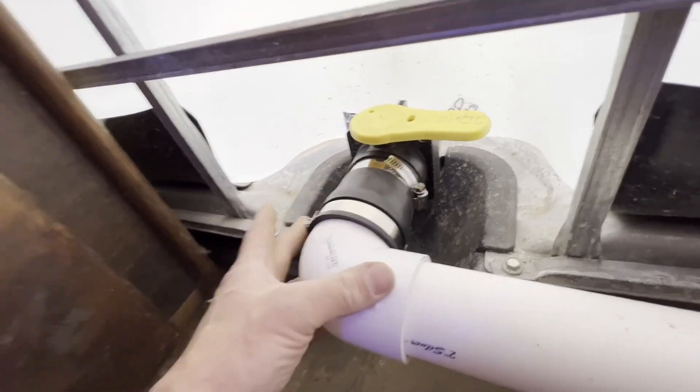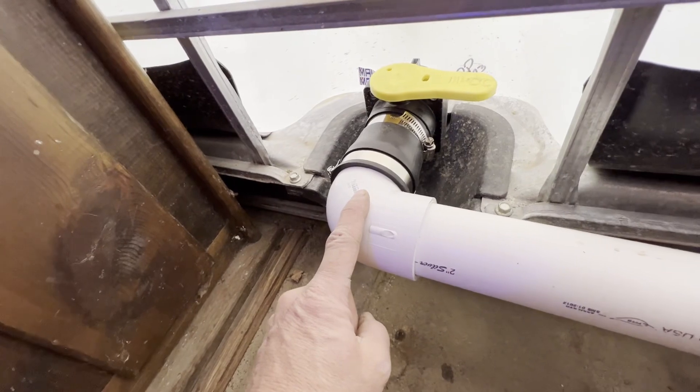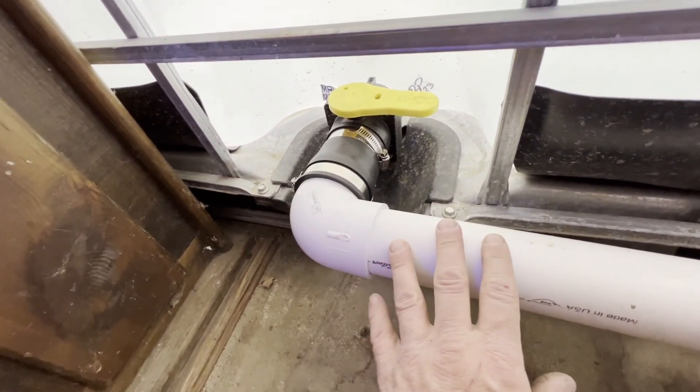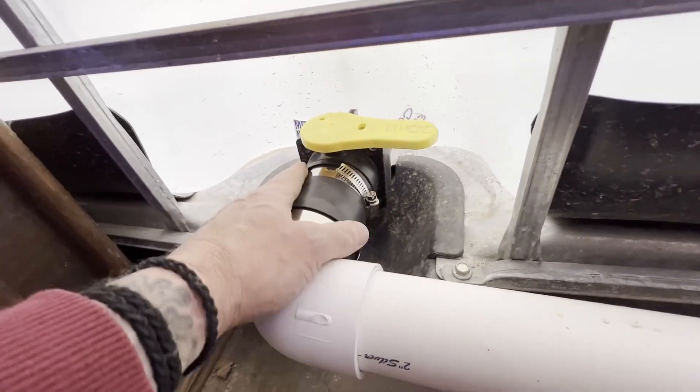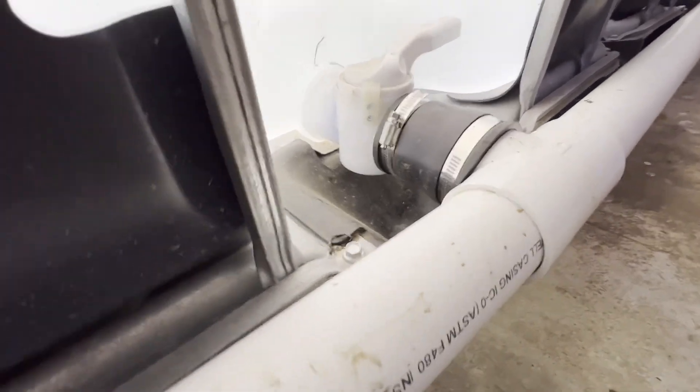I've got a little flex coupling here with the clamps, straight on to the 90-degree elbow. I'm using two-inch PVC schedule 40 — it connects really nicely to the valve here, and it worked out really nice on all three, real nice and solid.